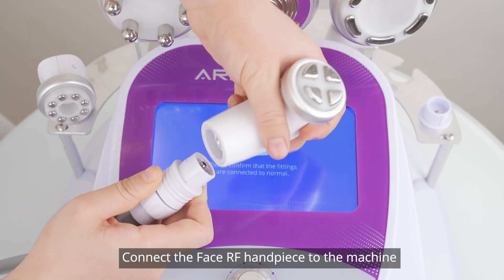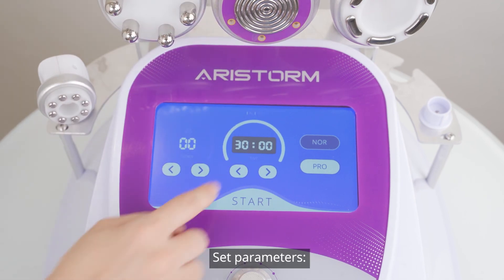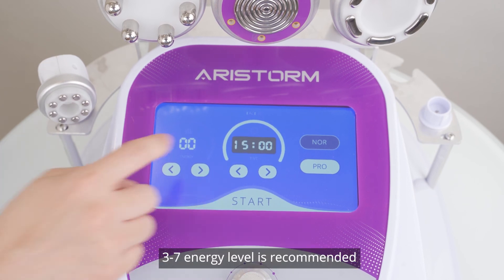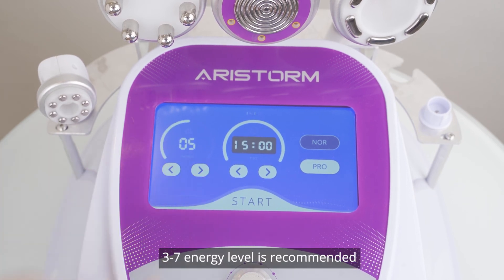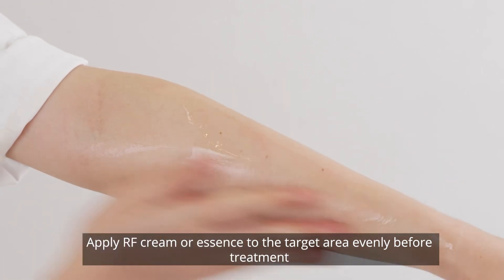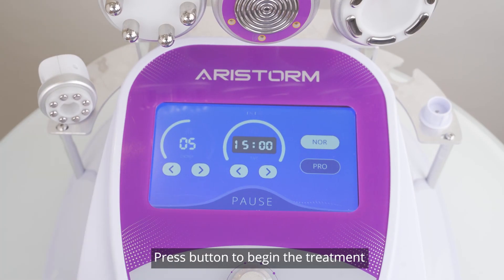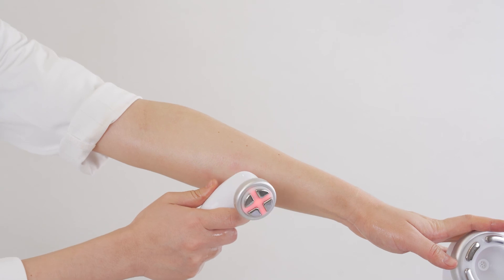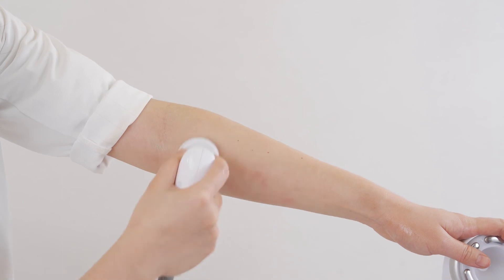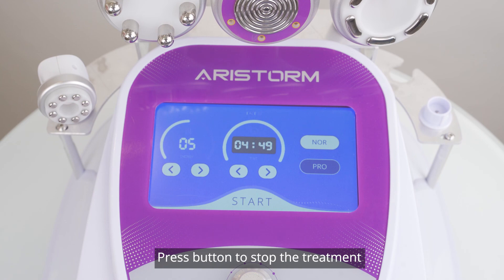Phase RF treatment: connect the phase RF handpiece to the machine and the corresponding control interface will appear. Set parameters — 10 to 15 minutes is recommended; 3 to 7 energy level is recommended. Pro mode is recommended for first-time users. Apply RF cream or essence to the target area evenly before treatment. Press the button to begin the treatment. Press the button to stop the treatment.